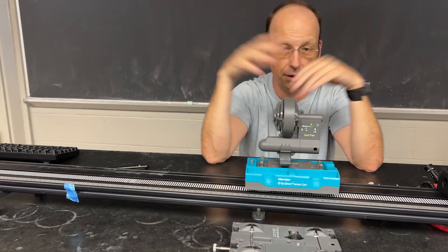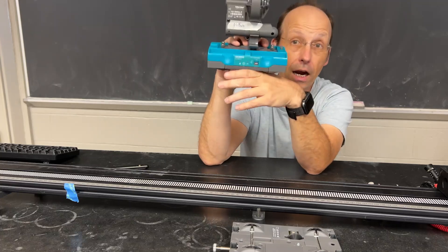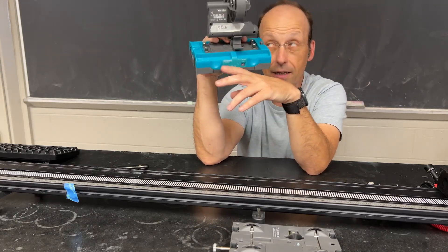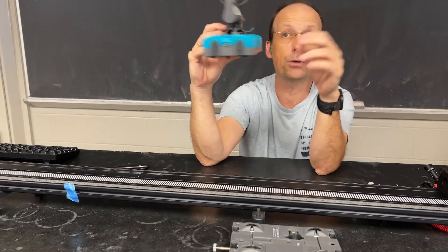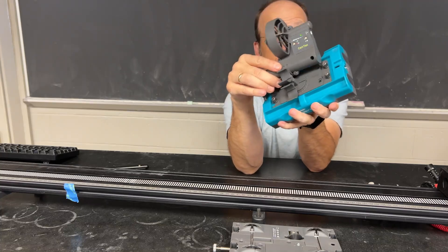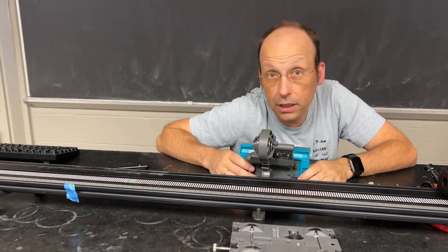Be careful — the different fan units on the same settings can produce slightly different forces, so just play with them. If you want equal fans pushing in opposite directions, there are three locations for the fans to sit on the cart. That should get you started to collect data and use these carts.